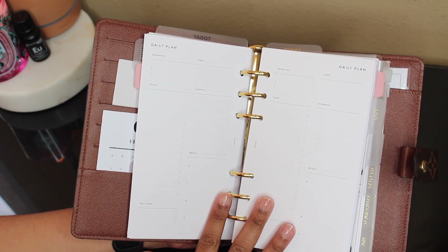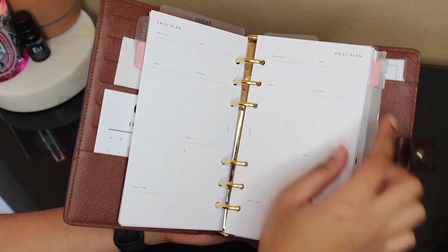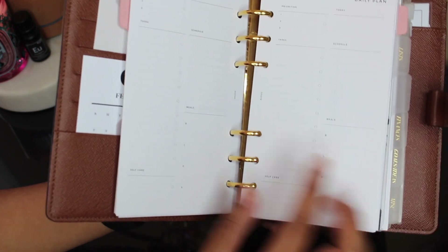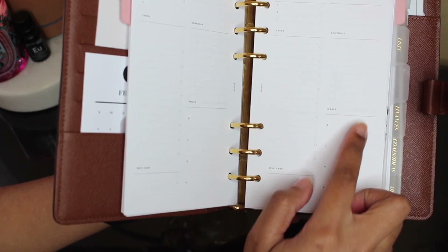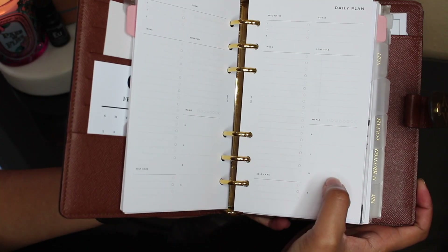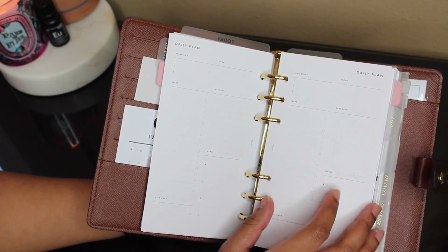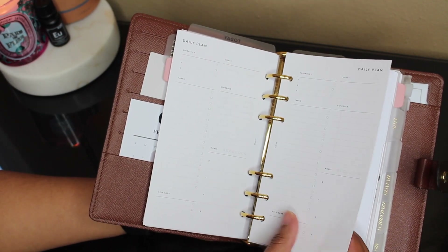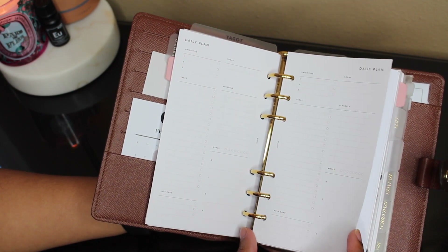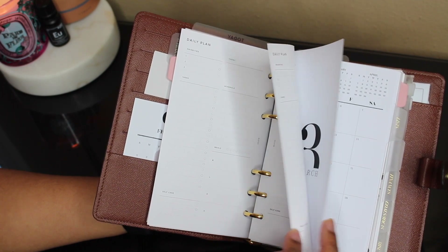Then I have my daily inserts. You can write your top three priorities, a little note for today, your schedule, your to-do list, your meals, and you can track your water and your self-care routine. I don't use these often because I don't have a bunch to do every day — I work for most of the day so I don't need to schedule that in since it's just a recurring schedule.